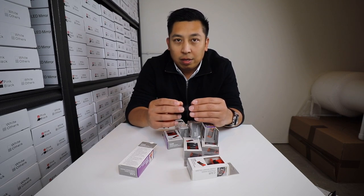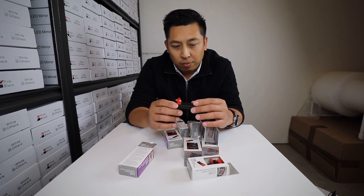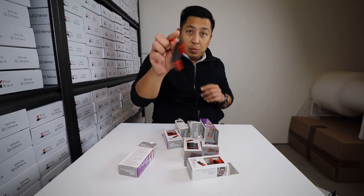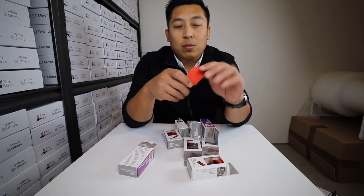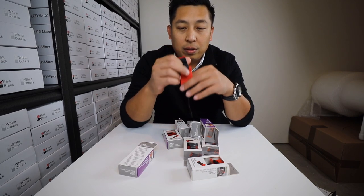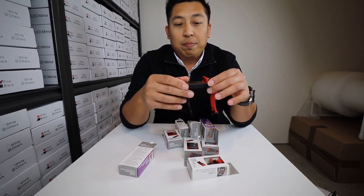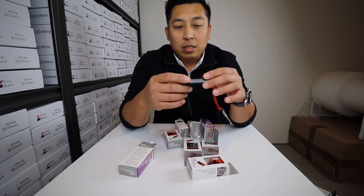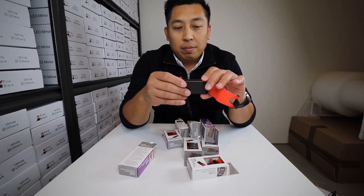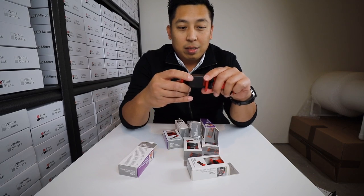If you're waiting for your significant other while they're shopping, or waiting for your kids after school, or any reason you're staying in the car and want to watch videos, this is pretty good for what it is. It was made to strap onto a handle and hold your phone, and for that reason it passes — it does what it's supposed to do. I just don't suggest using it while you're driving; I think that's pretty dangerous.